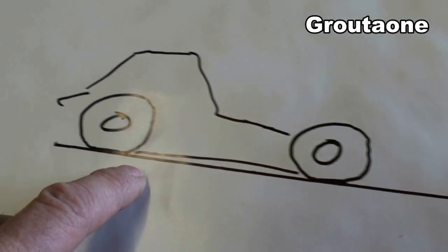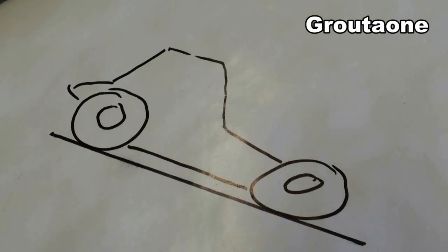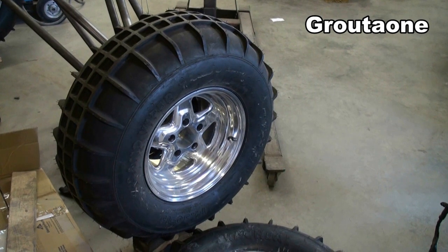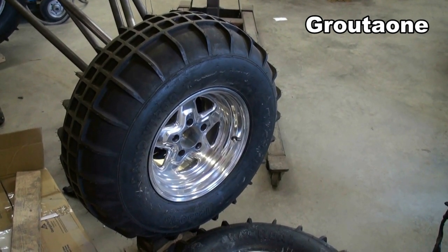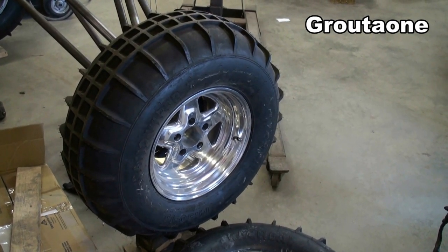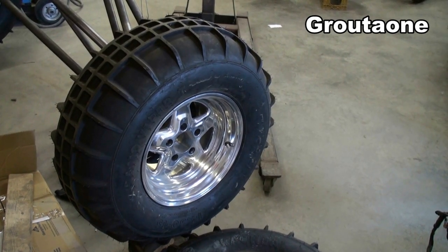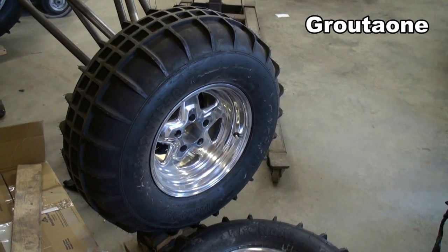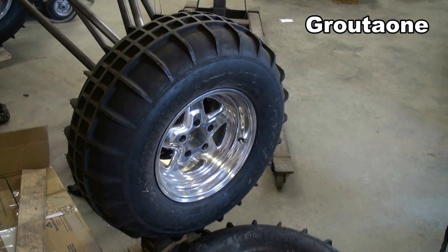ATV tires like what I was originally running on this machine typically run at considerably lower pressure than an automotive-style tire. That's one of the reasons I changed over to this style — I can get a little bit more air pressure in these, which is going to reduce the amount of tire compression on jumps. Also, it's bigger than what I had before, and a bigger tire is going to help increase ground clearance.